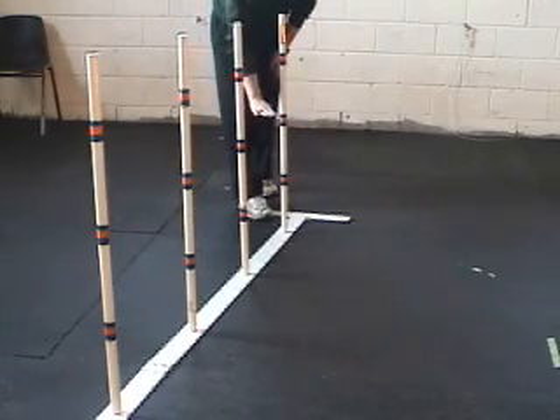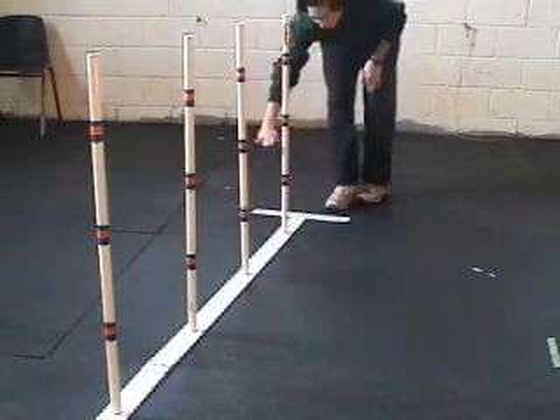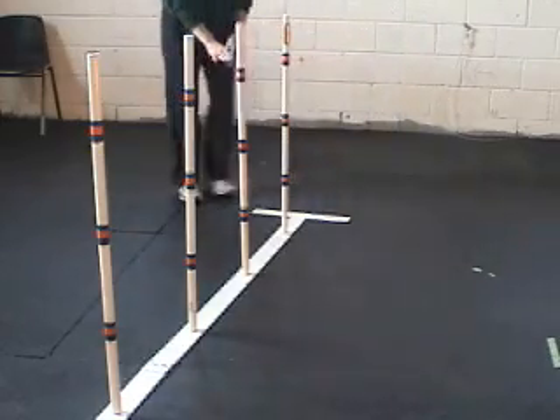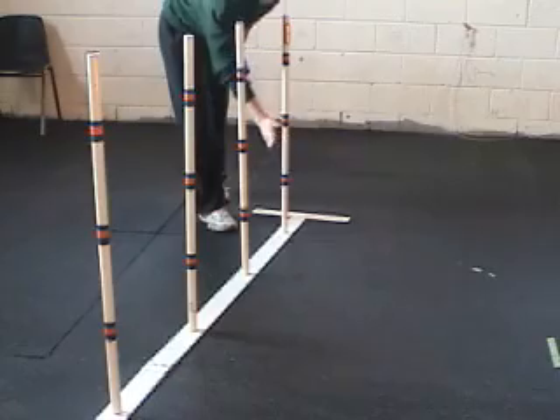If the dog enters from the left of the first pole, they wrap the first pole — that's their focal point right there on the first pole. If they're entering from the right, they have to pick the correct hole, which is harder. They have to choose which hole they need to enter, which is between poles 1 and 2. That's their focal point right there on the second pole.